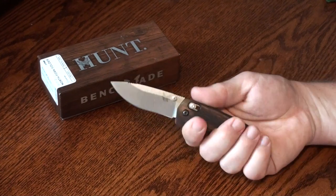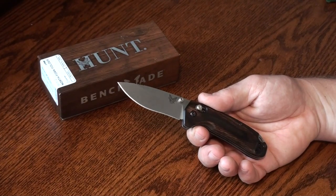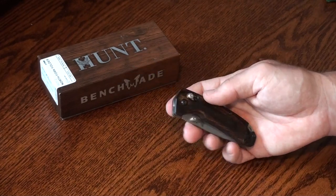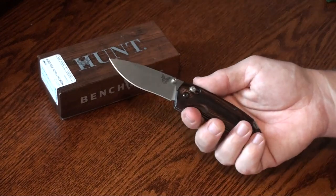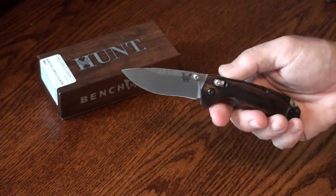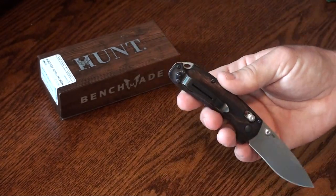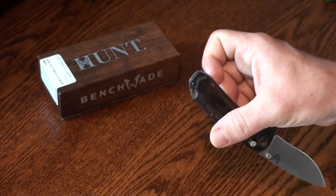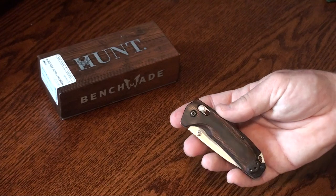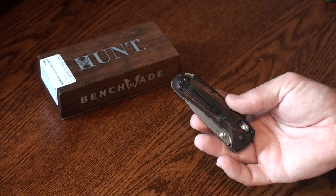It has really impressed me as an everyday carry knife — that's where I've been using it and I've really appreciated it in that role. The knife does have the Axis lock, which those of you familiar with Benchmade will recognize. The Axis lock is ambidextrous, so it works either way. The knife also has thumb studs on both sides and a standard pocket clip that can be mounted on either side. So the knife is 100% ambidextrous with the same user experience right-handed or left-handed.